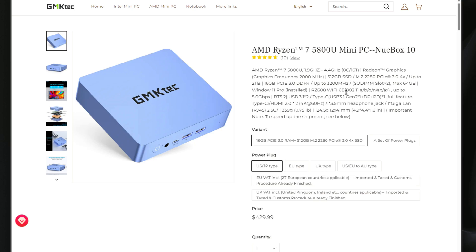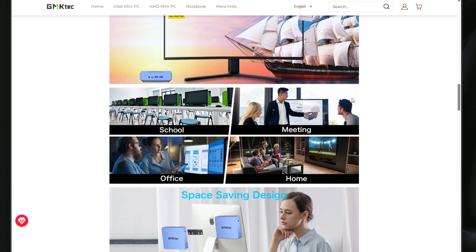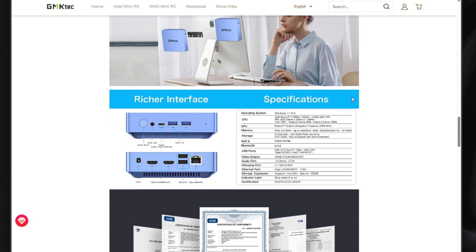The K10 also comes with other features if you're going to use this as a desktop replacement. It has wireless capabilities, Bluetooth, support for 4K Ultra HD resolution, a very small footprint, an audio jack, a multitude of USB-A ports, and a Gen 2 USB-C connection on the front of the unit. Now let's take a look at the actual workloads I have running on this K10 and my impressions of replacing my Supermicro Xeon D-based home lab server with something like the K10.